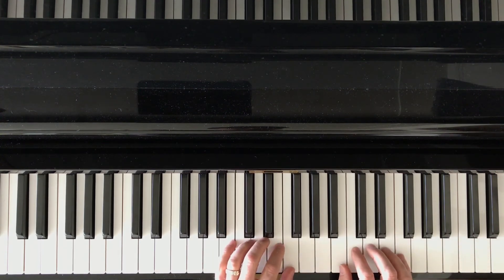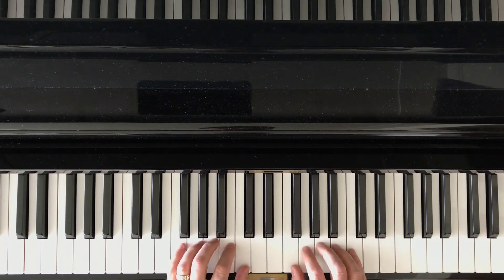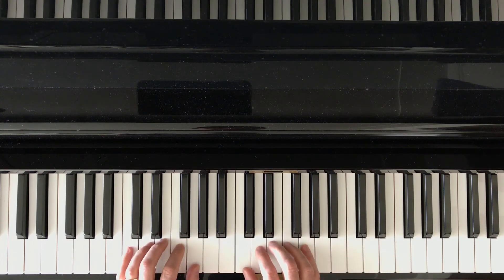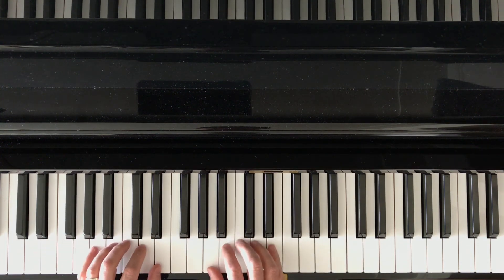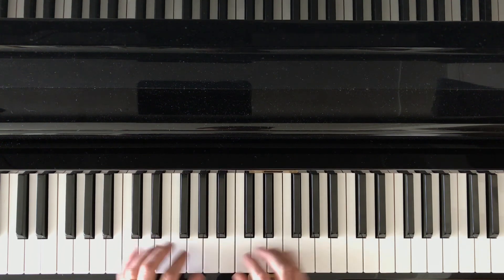Anywhere on the keyboard, you can use the same hand position: B, A, G, F, E, D, C — C, D, E, F, G, A, B, C, etc.